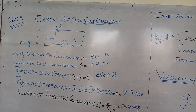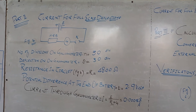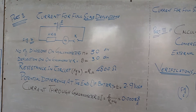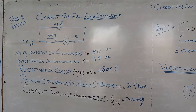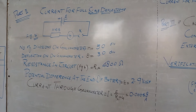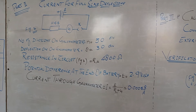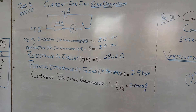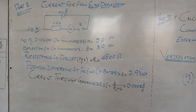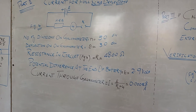Second part of the experiment: Current for full scale deflection. Now we remove the shunt and key2, and just have an EMF source, high resistance box, galvanometer, and key. We close the key and get the full scale deflection at the 30th division. The number of divisions on the galvanometer is 30, deflection for full scale is 30, and resistance in circuit is 4800.